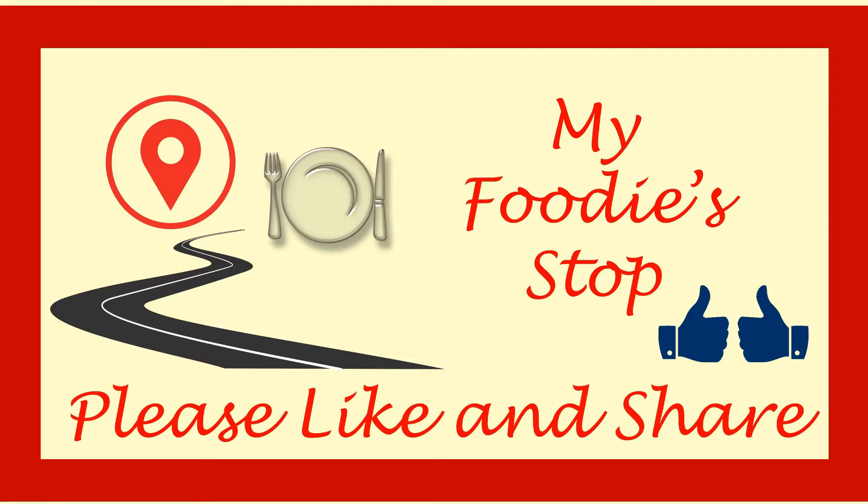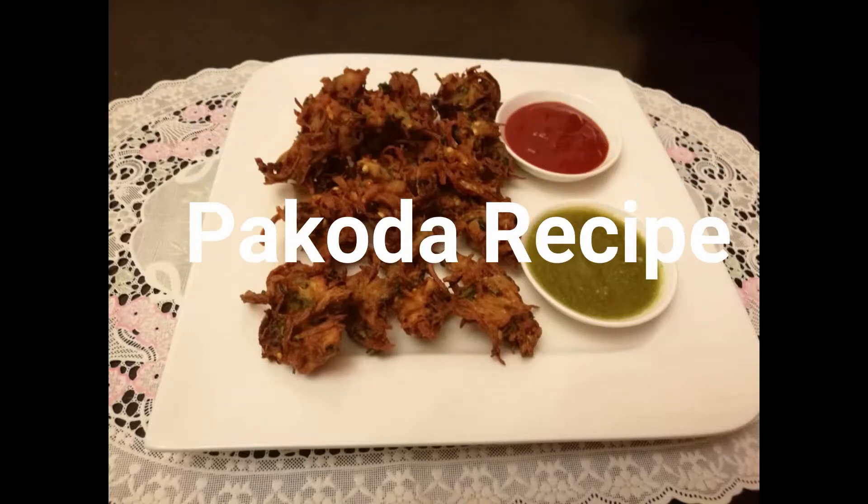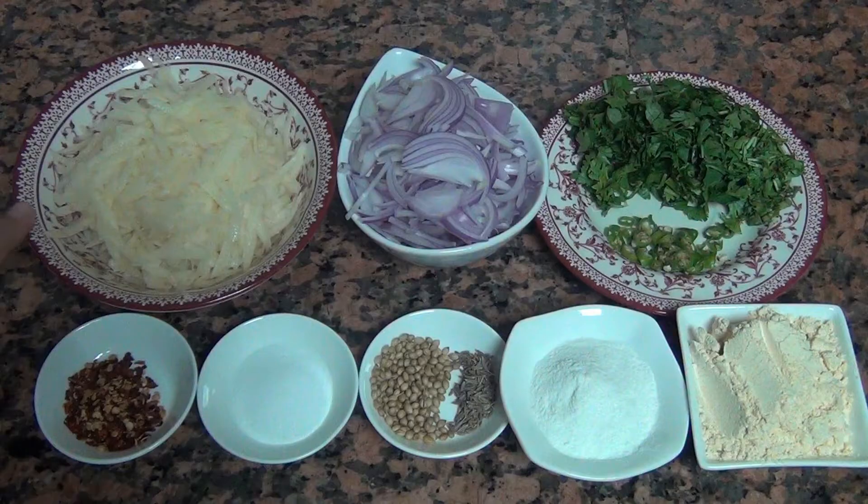Hello everyone, welcome to my foodie's top. Today we will make crispy and delicious potatoes. Let's start the recipe and first note the ingredients.